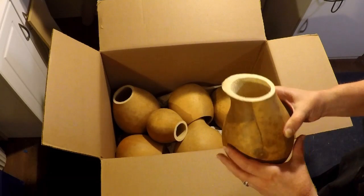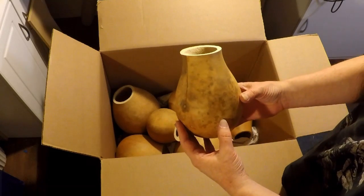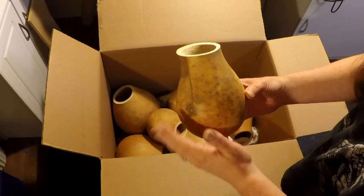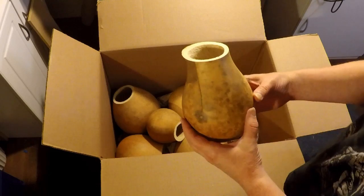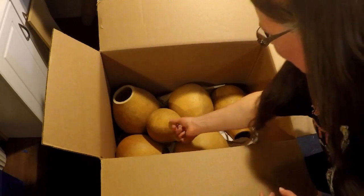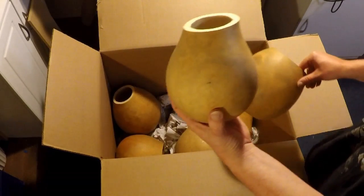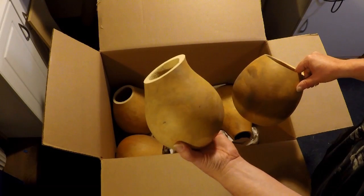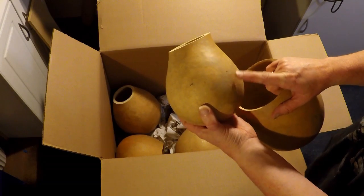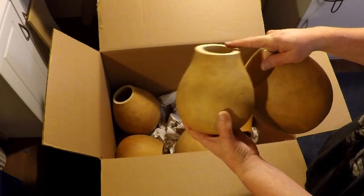Let's see the different sizes that we got here. So this would be, I believe based on what I was seeing on their website and their videos — this would be a vase gourd, with a smaller vase gourd. They do have some linishes. I think that this would be their standard gourds — you can still do so many things on them.